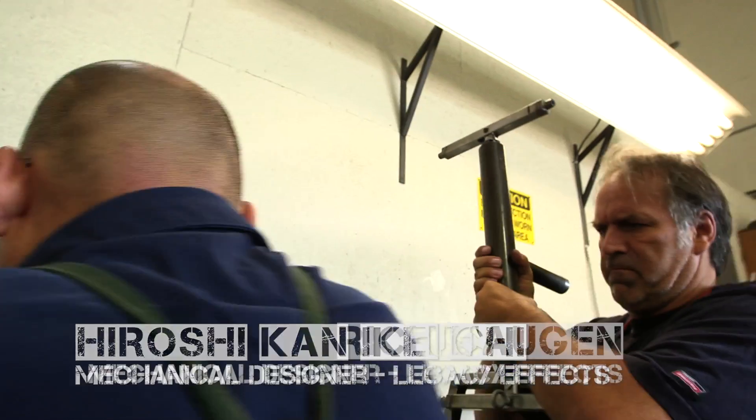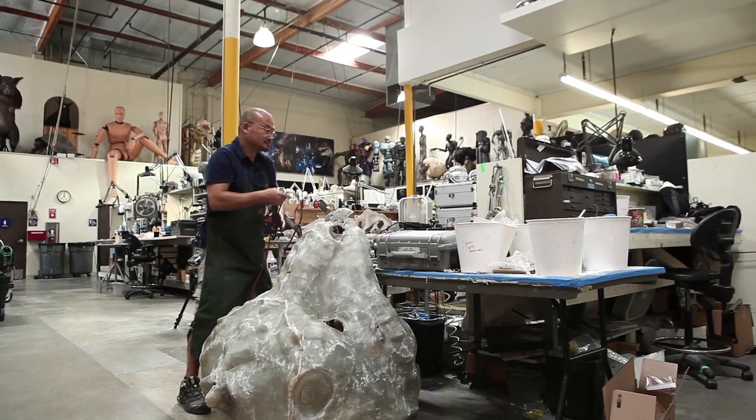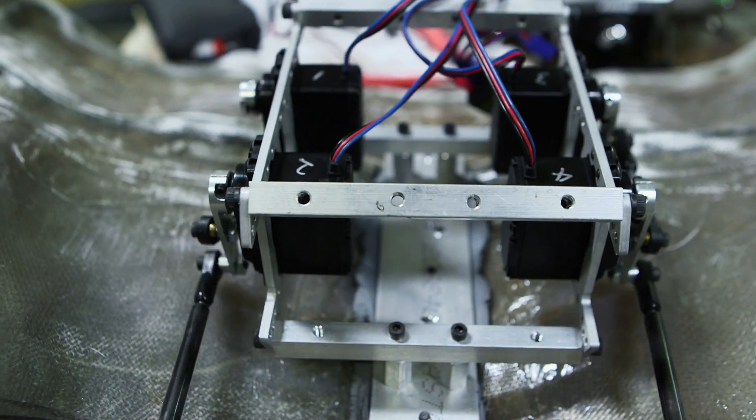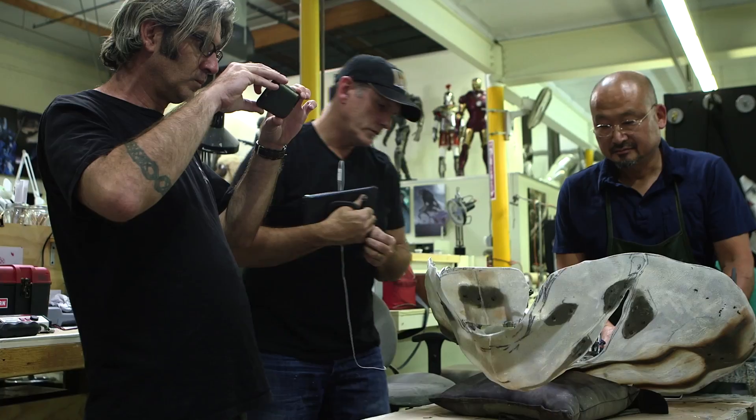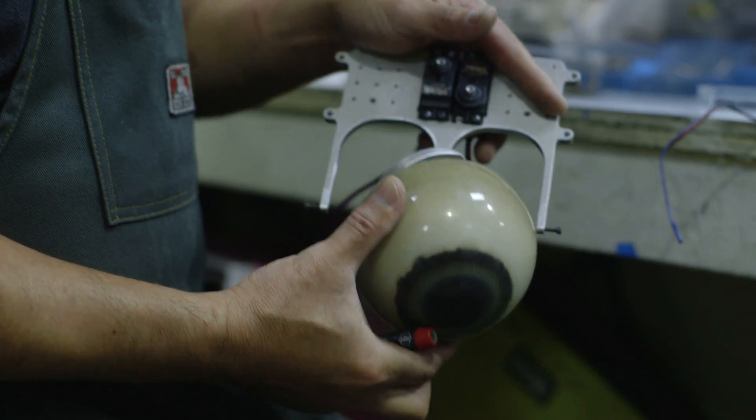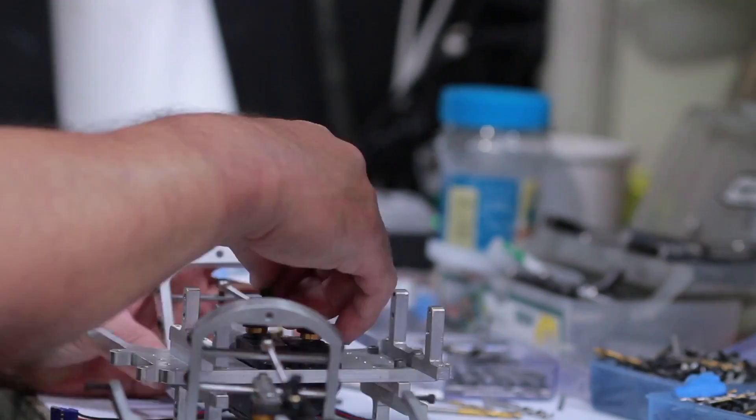Alan Scott has divvied up the jobs between a few guys. First step, we usually work on the jaw. We split the jaw to get the front moving fast by giving it a sub-jaw — it's a little cheat where you move just the tip of the jaw when he's speaking, because he needs to speak. After that, the sculptors let us know what size eyeball they're sculpting around, so we can start making eye mechanisms.